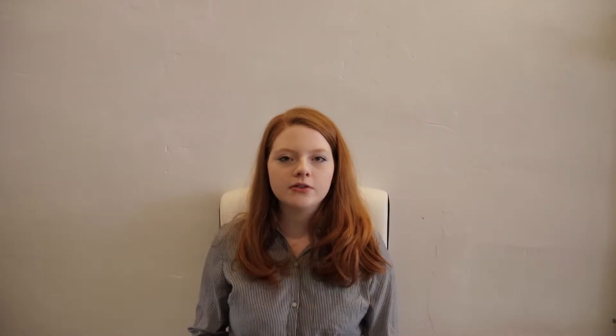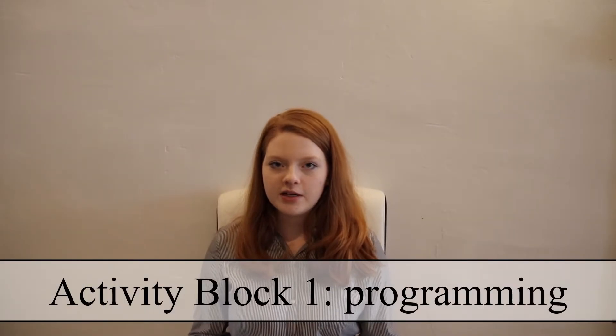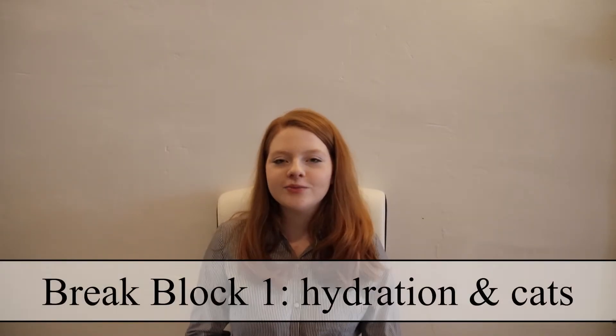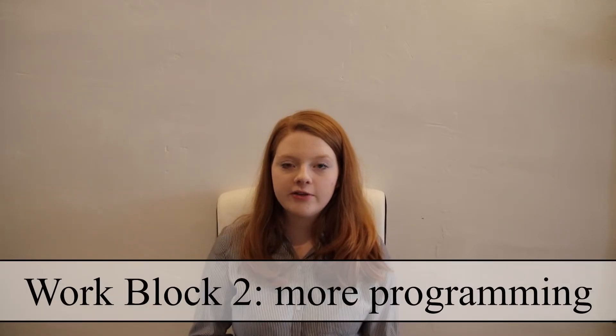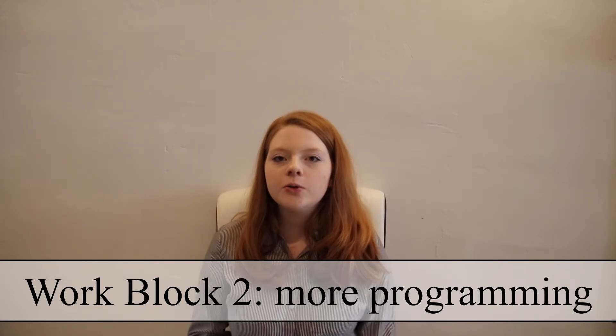You can add more Pomodoros onto the beginning or the end if you need to work for longer. At 11:50am we'll start out with a programming project. Projects that take a long time to finish and require a few minutes to get in the zone before you can be effective should be started first, so that you can get the most out of your Pomodoros. We'll program for 25 minutes, then spend our 5-minute break getting some water and petting a cat — or your pet of choice. For the second period of 25 minutes, we'll continue programming.